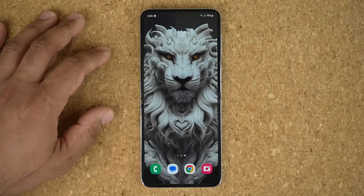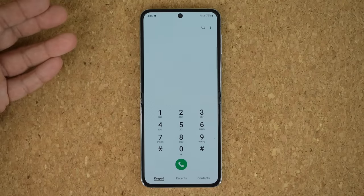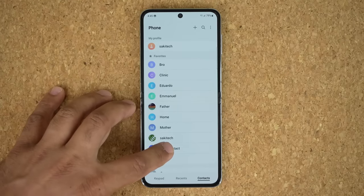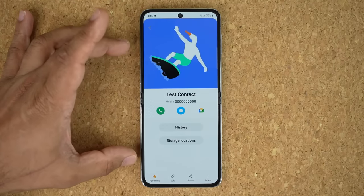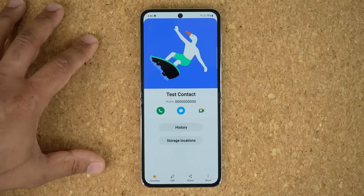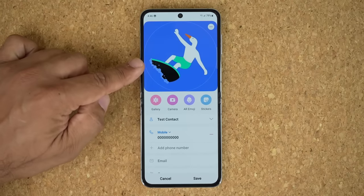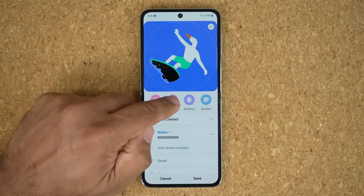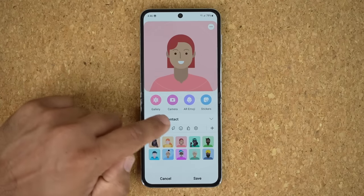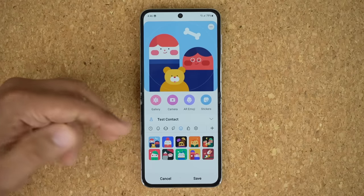The next thing has to do with your contacts, and this is going to look very cool on the cover screen. Go to your Phone app, go to Contacts, and pick any contact. When you edit a contact and tap on the icon, you are able to pull a photo from the gallery, take a brand new photo, use an AR emoji — which is a live emoji — or use pre-existing stickers. There are just so many options to customize your contacts.